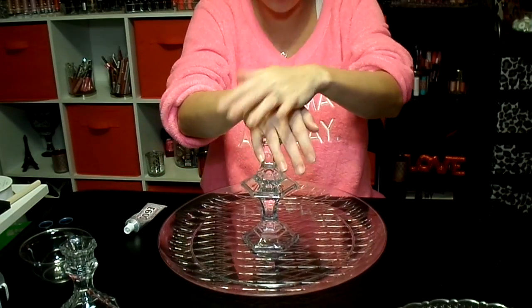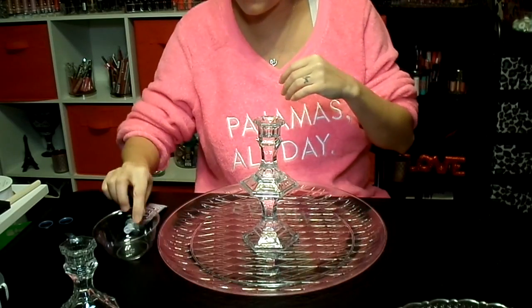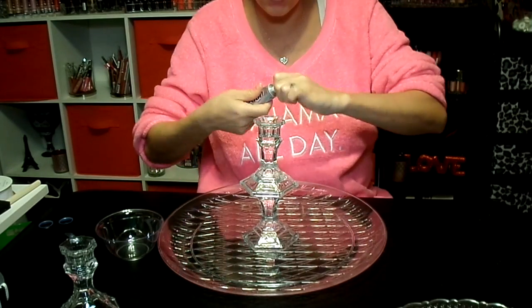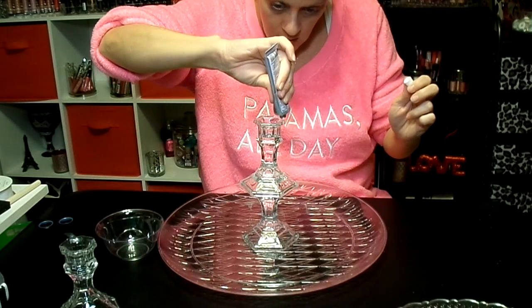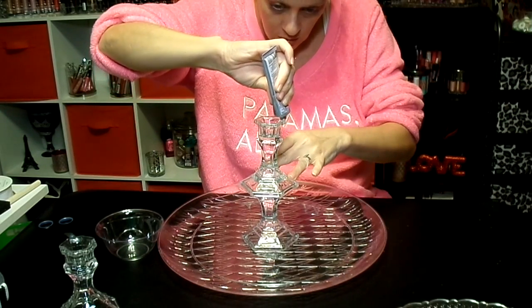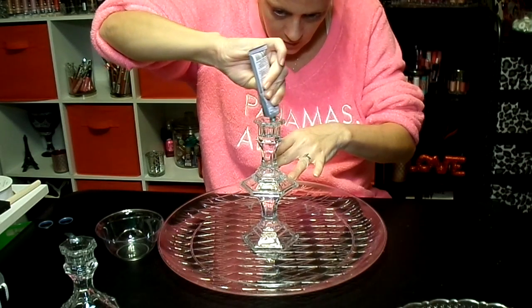Mine will be for snacks — you can put chip dip in here, you can put that buckeye dip that you dip graham crackers in, salsa, cheese, or chips. Really you can do whatever you want with it.